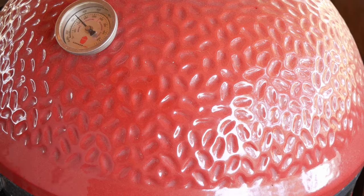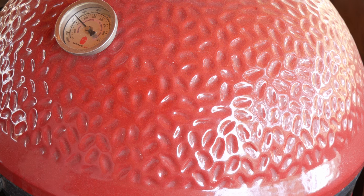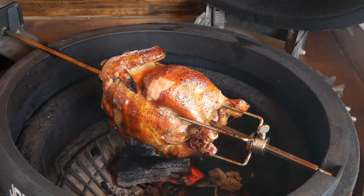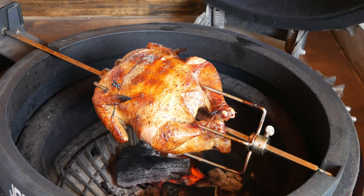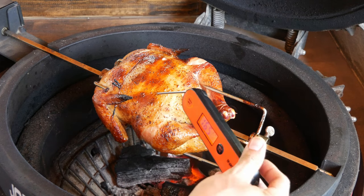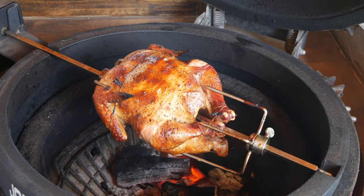All right, so it's been about an hour and 15 minutes or so. Let's go ahead and check out the temperatures. The temperature inside has been 350 throughout this entire time. Look at that color! I'm going to go ahead and stop it right here — the breast is at 168 degrees.